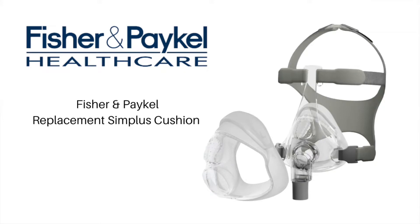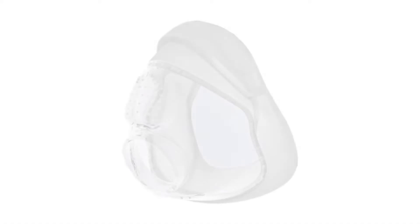Hi, I'm Andrew from The CPAP Shop. In today's video, I'm going to quickly show you how to size and replace your Fisher & Paykel Simplus Full Face Mask Cushion.